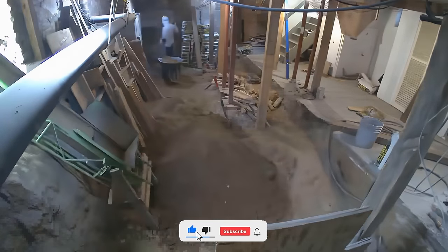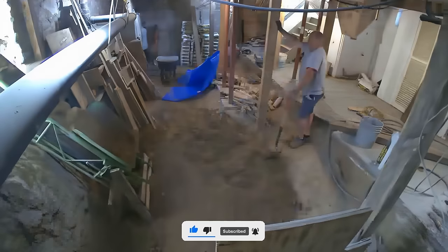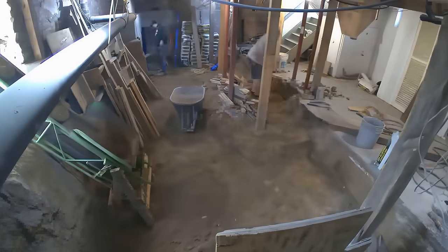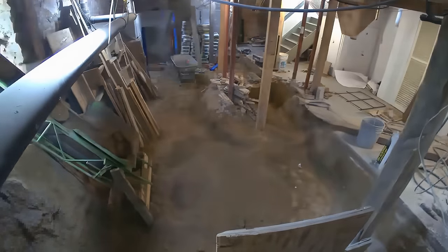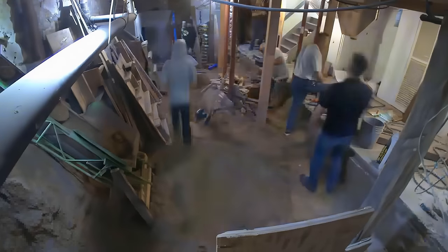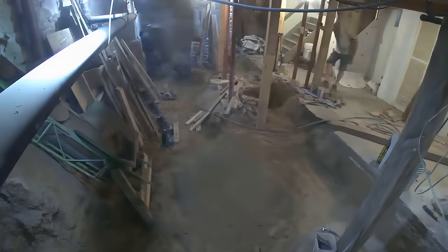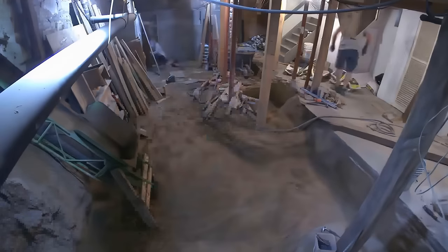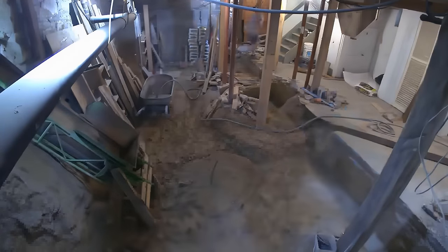If you haven't already and you made it this far in the video, thank you so much — we'd really love it if you liked and subscribed and let us know how we're doing in the comments below. It really motivates us to make more content. Coming in here you can really see stuff starting to move — back in that right corner they're starting to slowly excavate that basement section, slowly bringing the floor height down.